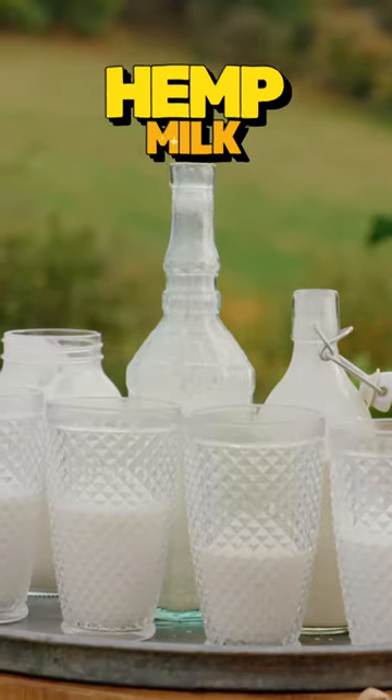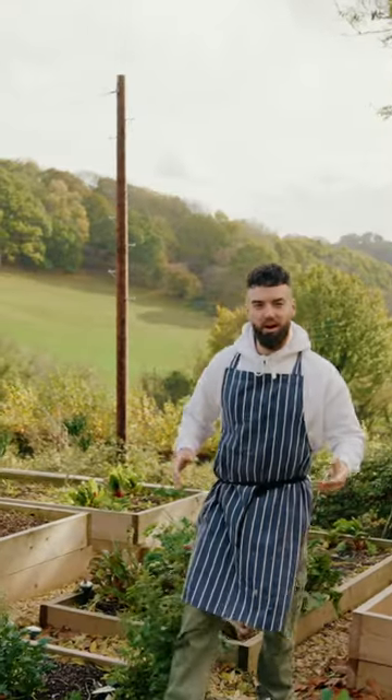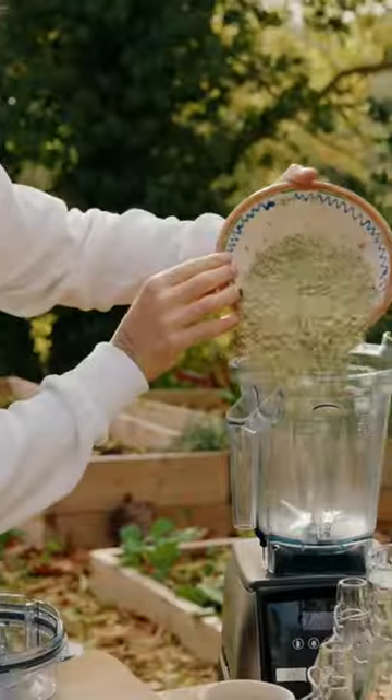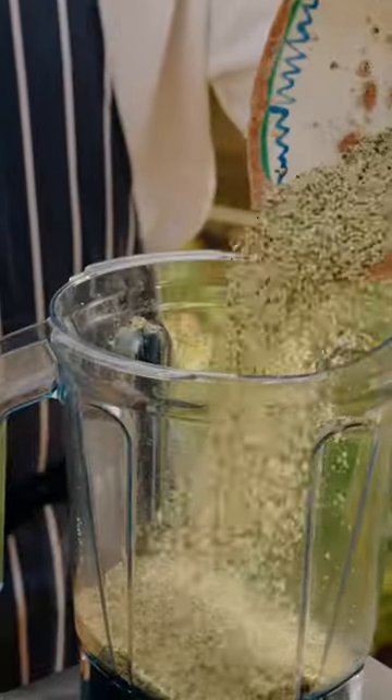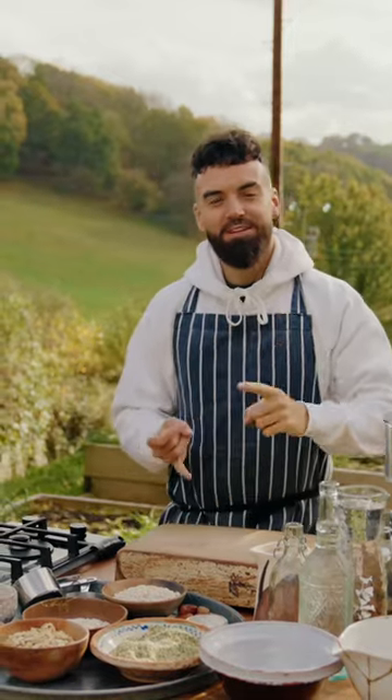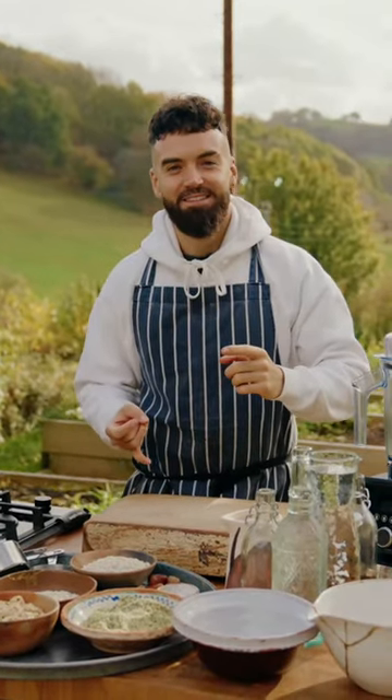Hemp milk — the most underrated non-dairy milk of all time in my opinion. One of the most nutritious seeds that you could eat. All you need to do is get the lovely hemp seeds into your blender with some filtered water, blitz everything together. You can add a date for sweetness —